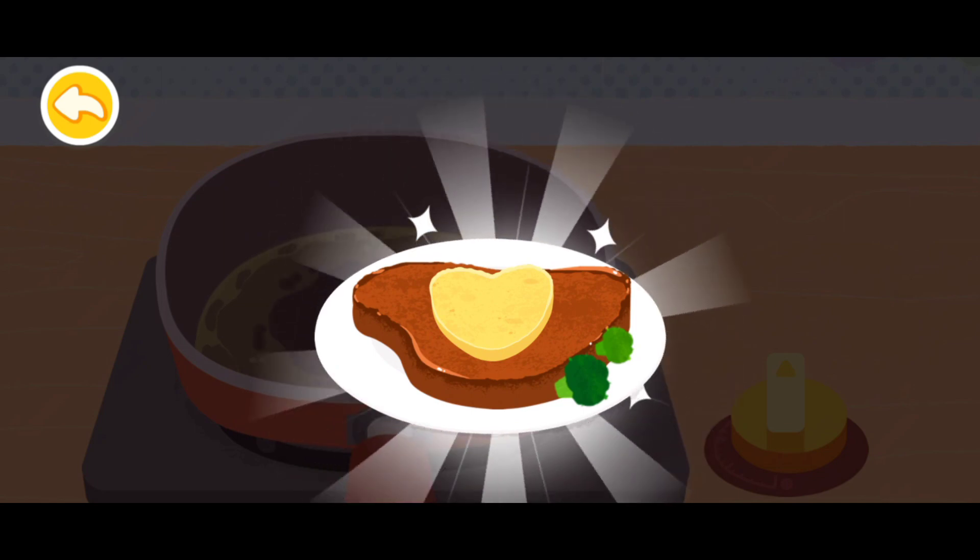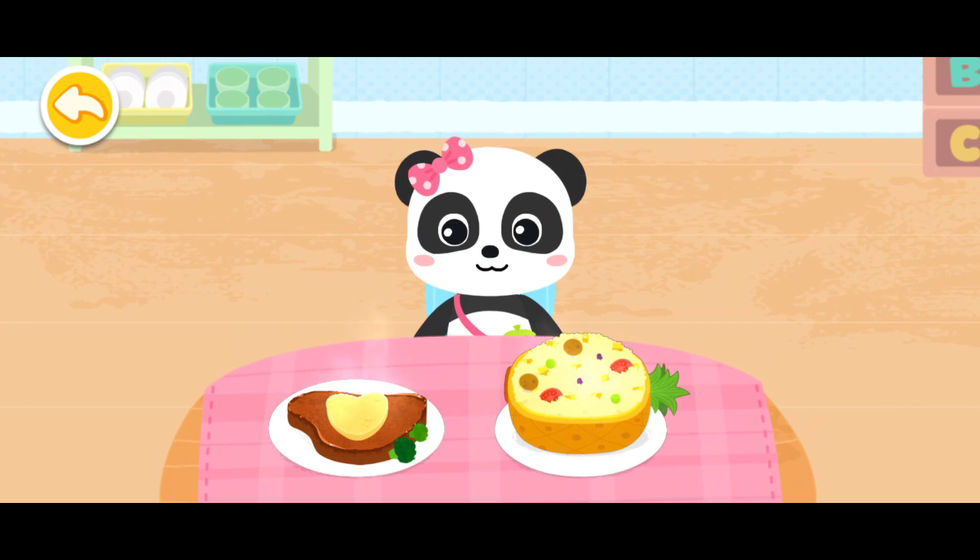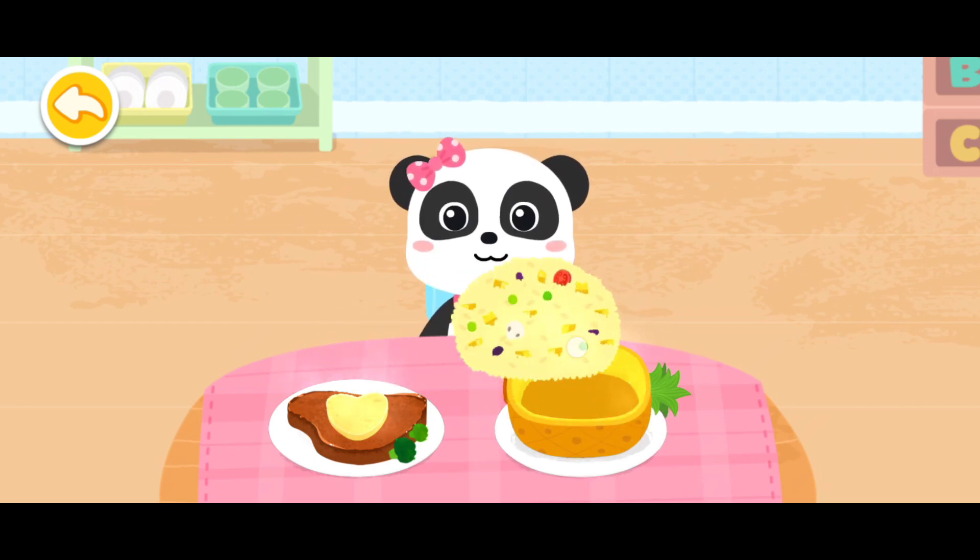Eating beef protects the body against bad bacteria. Nutritious dish is ready. Let's serve them to your friends.